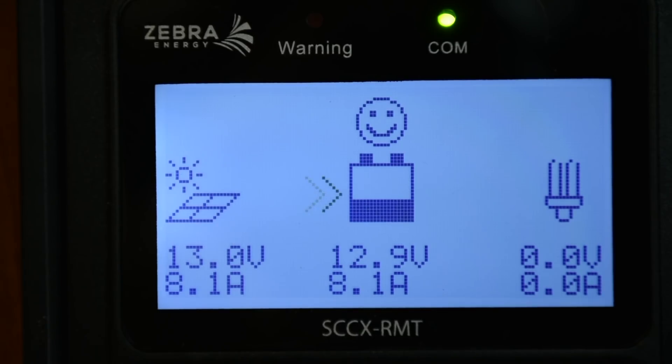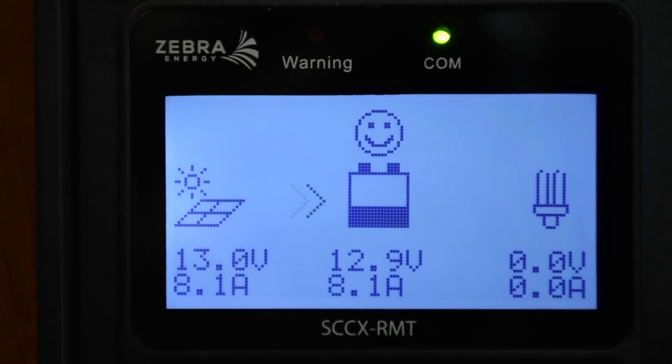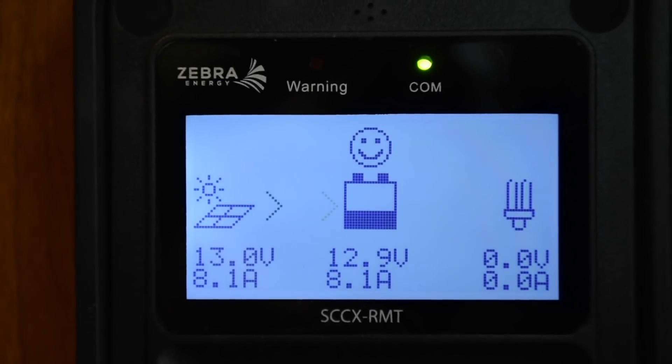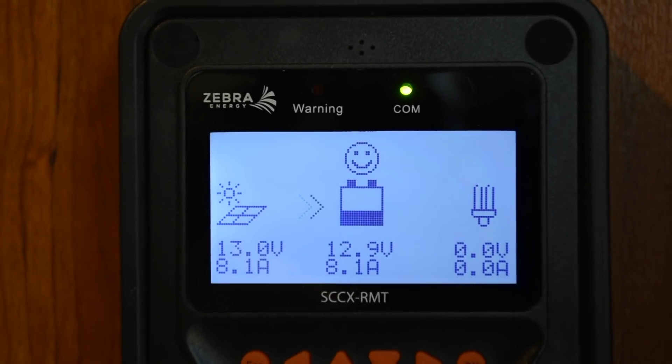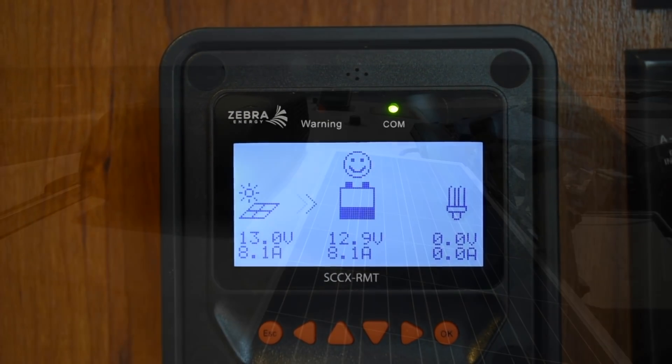It's mid-July in Southern California, so we're getting plenty of sun hitting the panel. Our single panel is putting out 19 to 20 volts, and when the battery charge gets down around 12.2 volts or less, the Zebra system is pumping 8 amps in full sun.